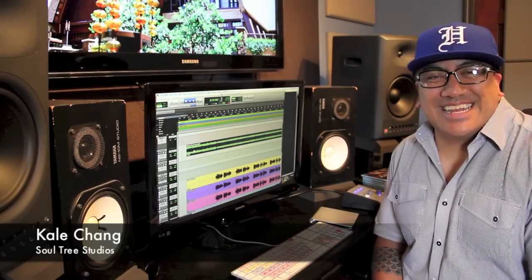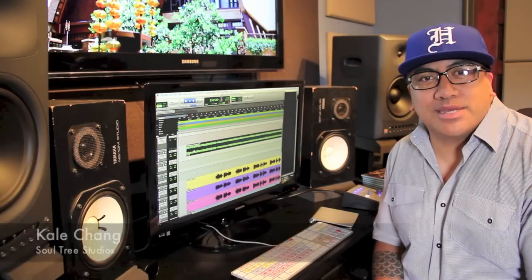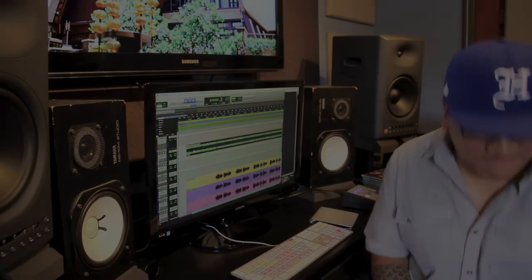Stay tuned for the next one. On behalf of SoulTree Studios, again my name is Kale. Thanks for hanging out. I'll see you at the next one. Aloha, thank you.